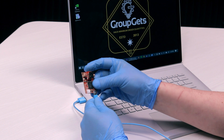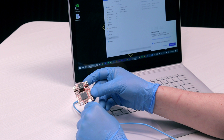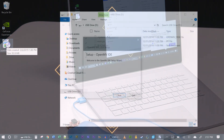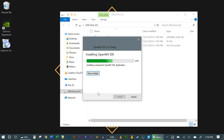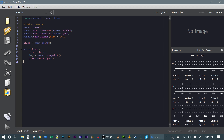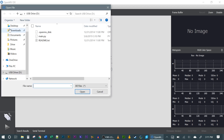Next, plug in the H7 via micro-USB to a PC and then install the OpenMV IDE. Now just run the Python script and you should be good to go.